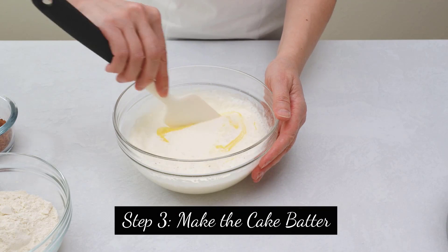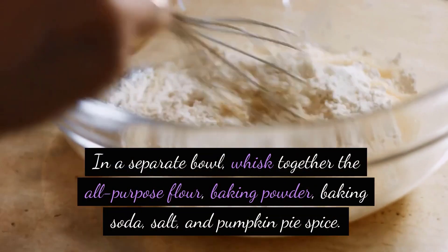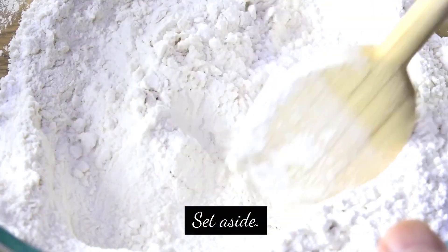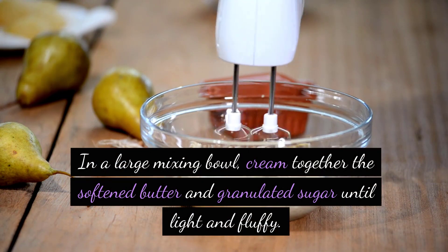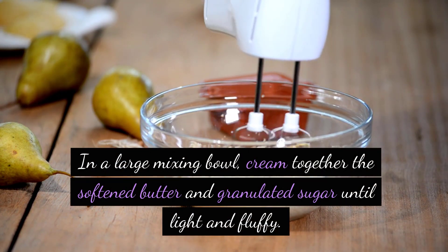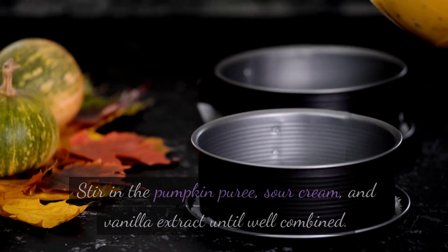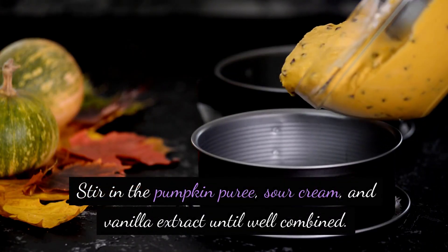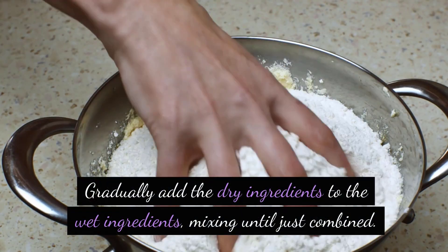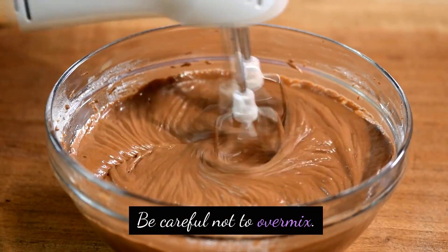Step 3: Make the cake batter. In a separate bowl, whisk together the all-purpose flour, baking powder, baking soda, salt, and pumpkin pie spice. Set aside. In a large mixing bowl, cream together the softened butter and granulated sugar until light and fluffy. Add the eggs one at a time, mixing well after each addition. Stir in the pumpkin puree, sour cream, and vanilla extract until well combined. Gradually add the dry ingredients to the wet ingredients, mixing until just combined. Be careful not to over-mix.